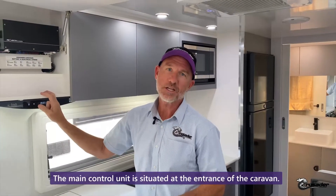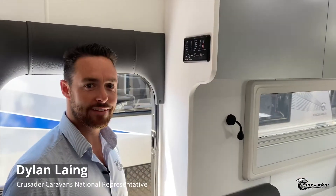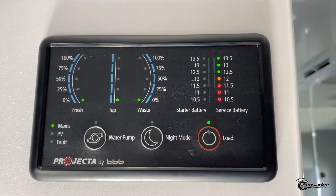The main control unit is at the entrance of the caravan. Thanks Gary — let's have a closer look at the control panel near the door and go through what you can see on it.